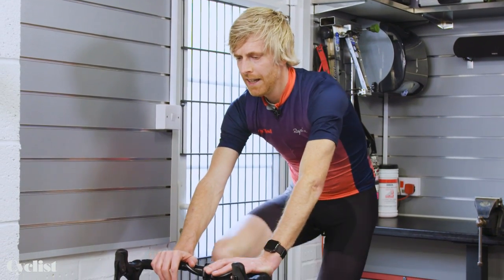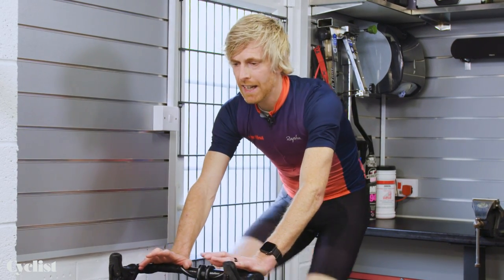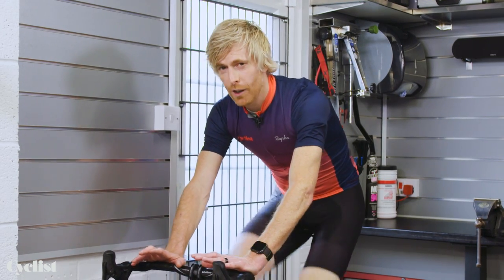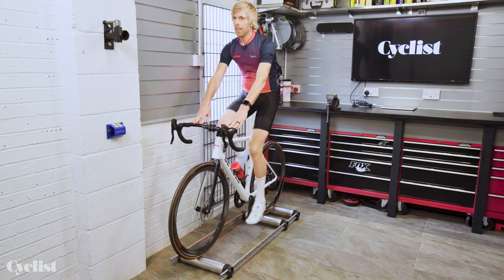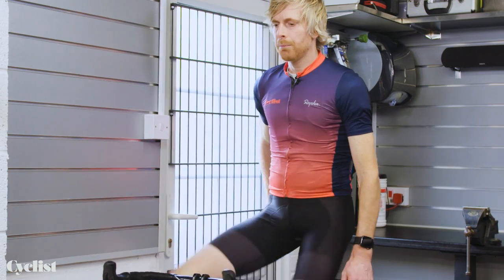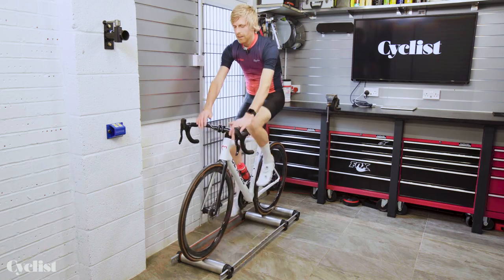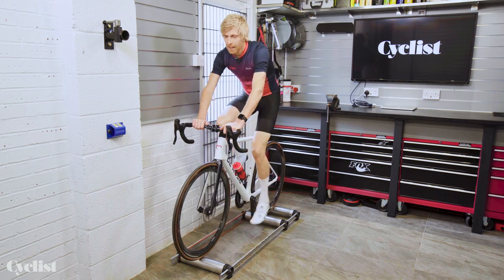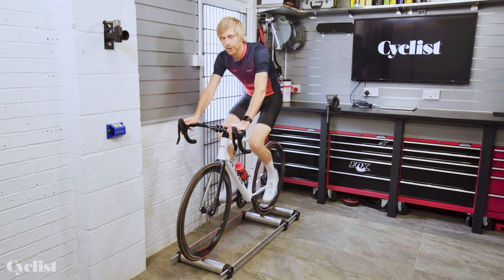One last thing when you get really confident is to try taking both hands off — a skill I would say don't attempt until you're really, really happy. It's quite advanced, but when you get to the point where you're happy enough to sit back in the saddle, look forwards, keep that pedaling nice and smooth, then you can take both hands off. Don't try that one until you're absolutely 100% confident, but it's a nice progression of skills to learn on the rollers.